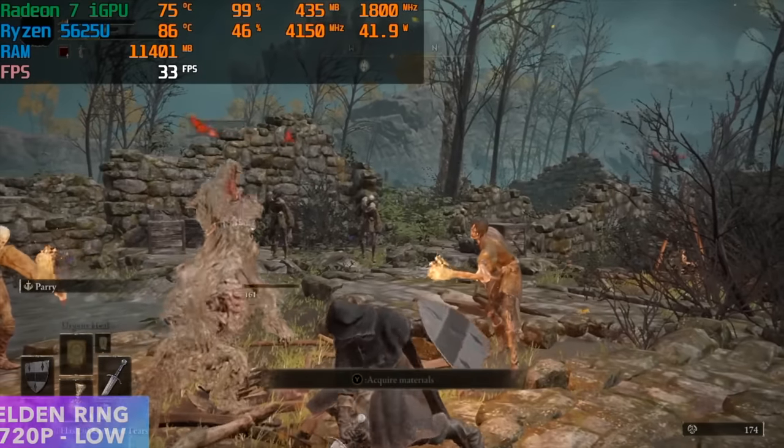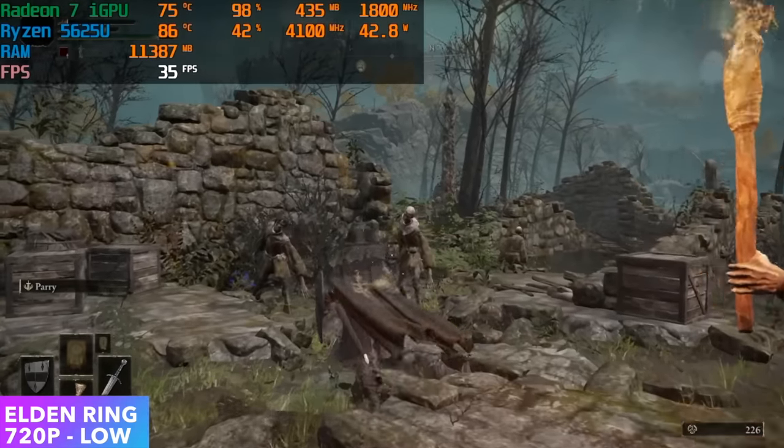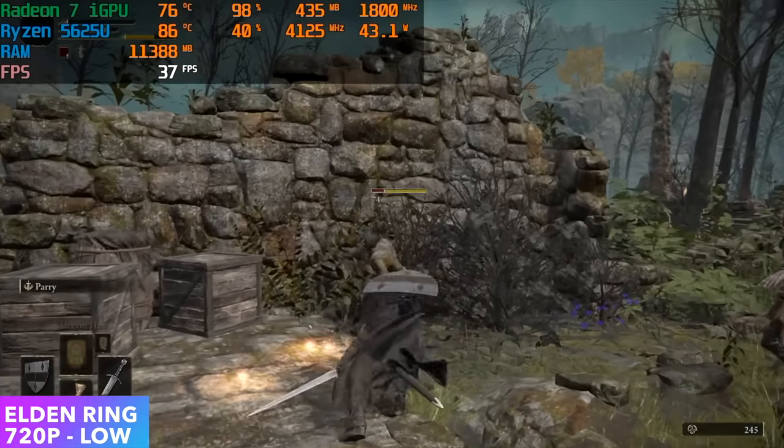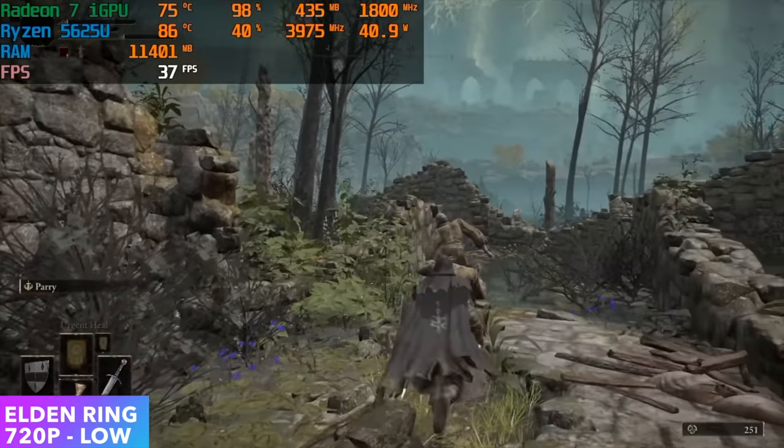The final game we have here is Elden Ring at 720p low — we only got an average of 33 FPS, which was a little disappointing. As you can see from Afterburner, we're pulling close to 42 watts out of this APU.